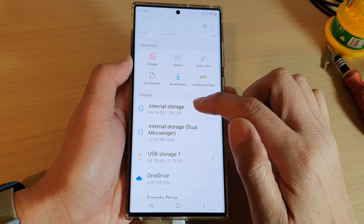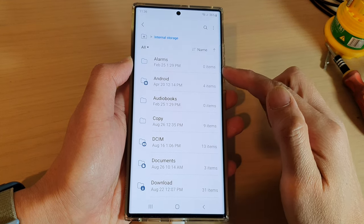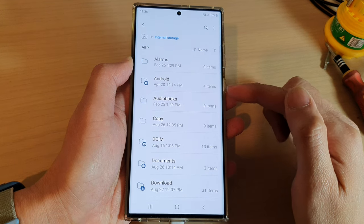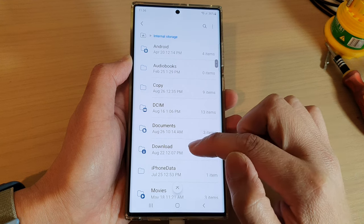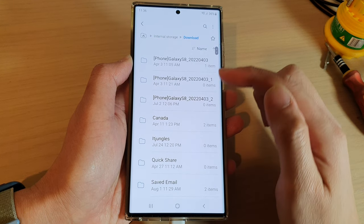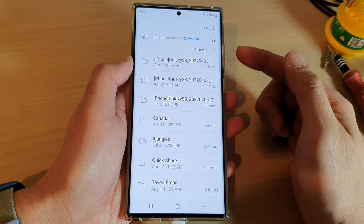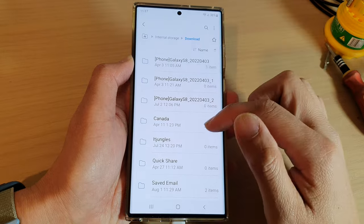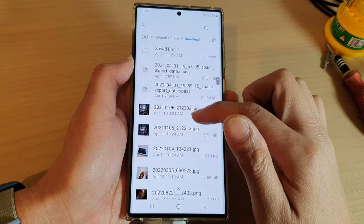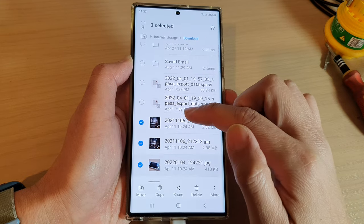I'm going to open up my internal storage — this is the storage space that allows you to store files on your local device. Go to the Downloads folder; if you've downloaded PDF files, music, or videos from a website, they normally go into the Downloads folder. In here, I can select a few photos.